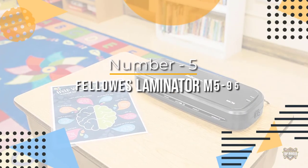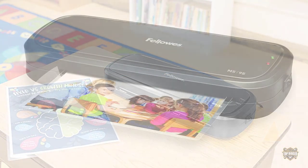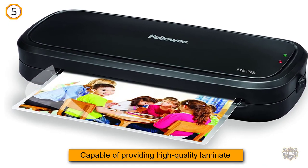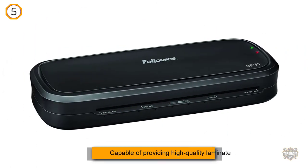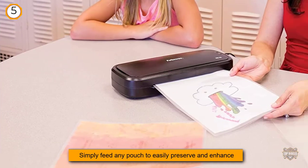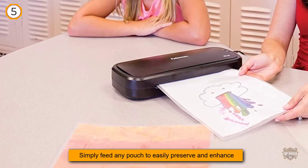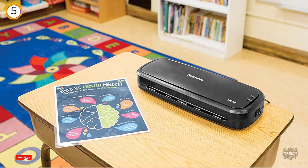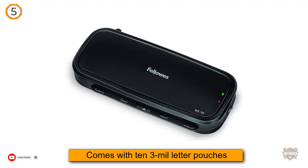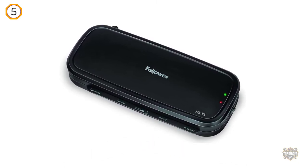Number five: Fellowes Laminator M595 Quick Warm-Up Laminating Machine. The M595 is capable of providing a high-quality laminate finish even after hundreds of projects. Seal documents and pictures to avoid spills and tears — ideal for recipe cards, training booklets, travel literature, bulletin board materials, certificates, ID reference documents, reward cards, and more. It has a one-year warranty.